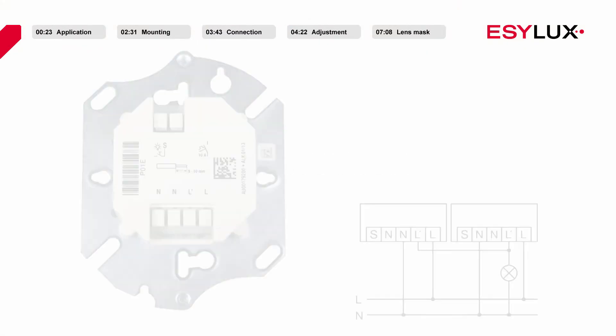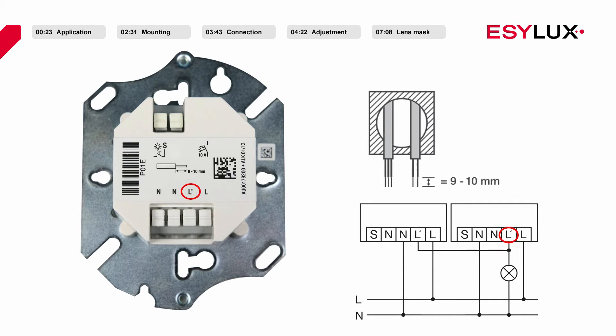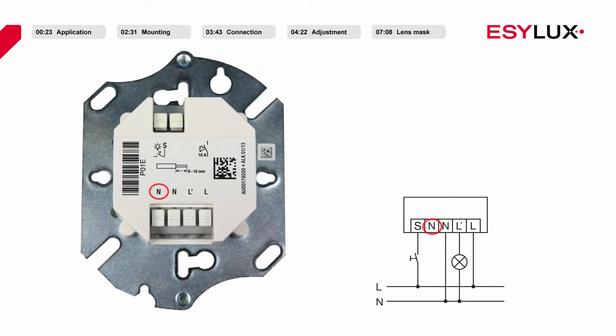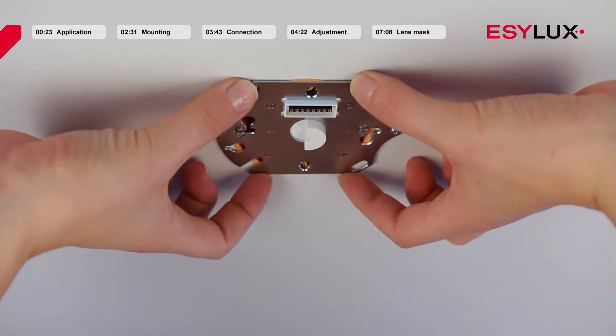The operating voltage of the ceiling-mounted motion detectors is 230 volts AC. Terminal clamp L is for line voltage. The L-dash terminal clamp is the switched output — additional detectors can be connected in parallel here. Terminal clamp N is for the neutral wire connection. Terminal clamp S makes it possible to connect a push button. Once you have wired the power section, secure it using two screws.